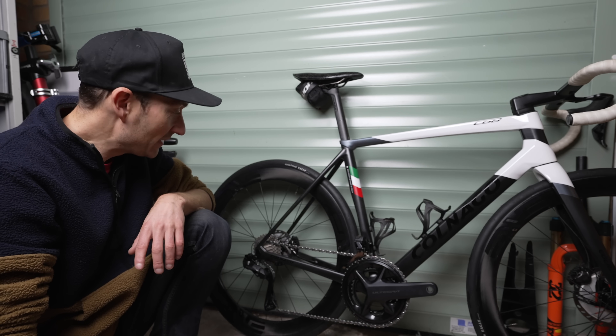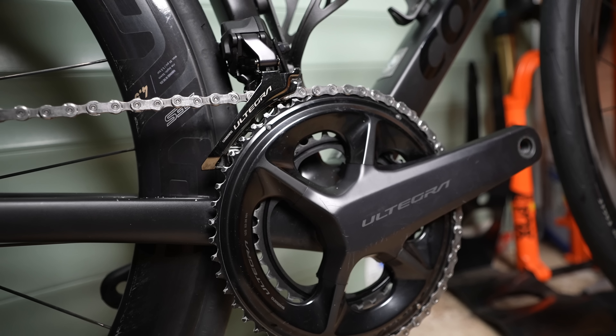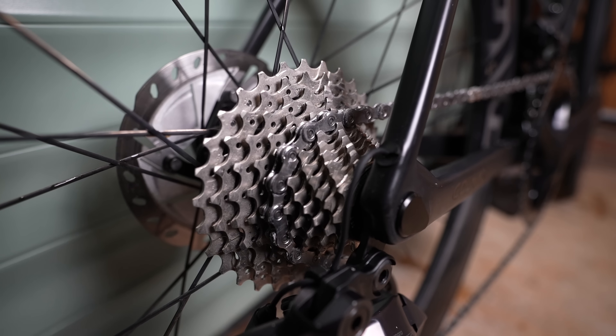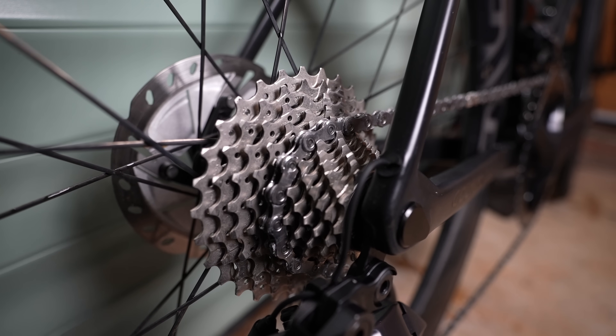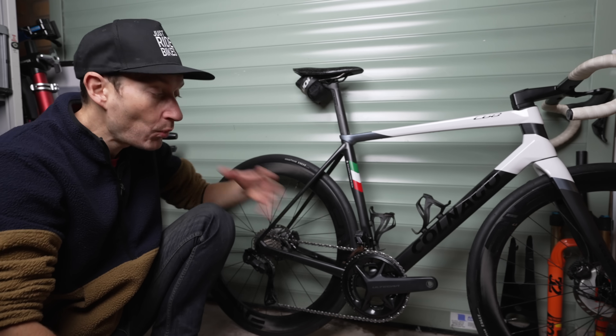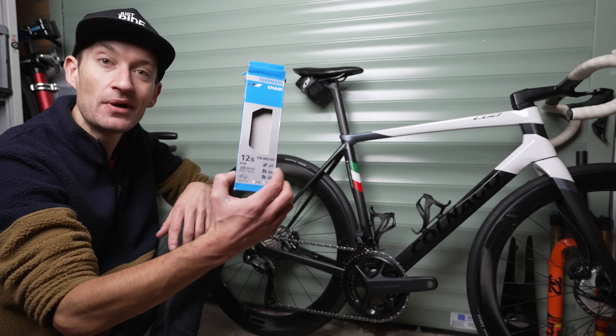Now I need to go for a ride and see how it performs. The chain is a bit stiff at the moment due to the waxing, but apparently it just takes a few gear changes and a few meters of riding before it all loosens up and becomes normal. A big thanks to Ride 24/7 for waxing my chain and showing me what the process involves.